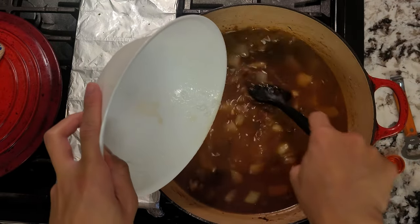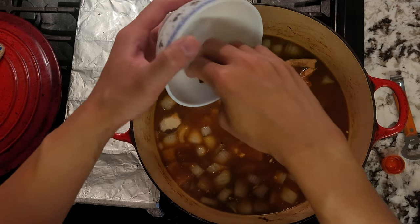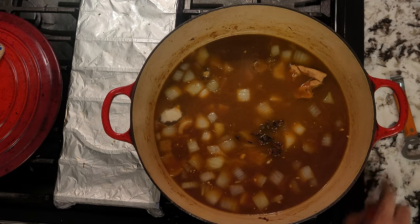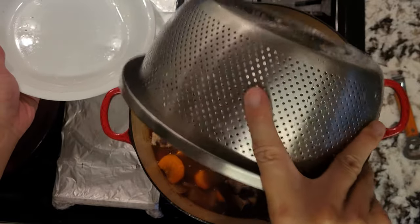The last spices we'll add are an orange peel, some rock sugar — or bingtang in Cantonese — and some star anise. Don't add too much star anise, as the flavor can be overpowering. Place the oxtails and carrots back in, and let this braise in the oven for around 45 minutes.